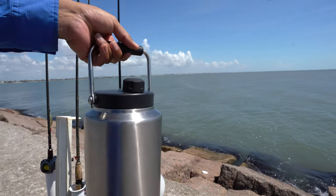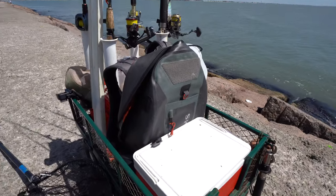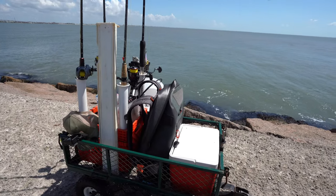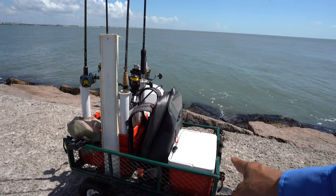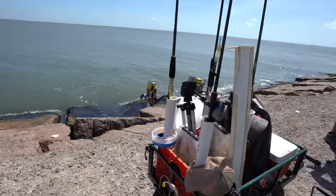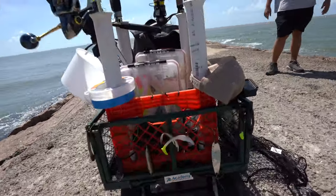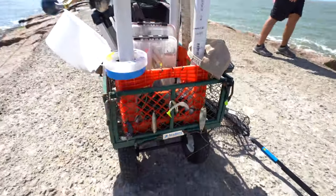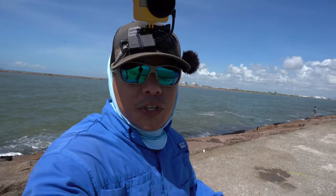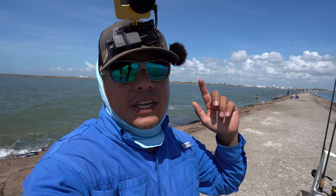Last but not least, I've got an actual Yeti gallon jug that carries all the water. We're out of water right now so we're about to pack it up and head in. Just thought I'd show y'all what's inside this little jetty wagon. You can get these wagons at Academy — that's where Nick purchased this one — and it's got inflatable tires.